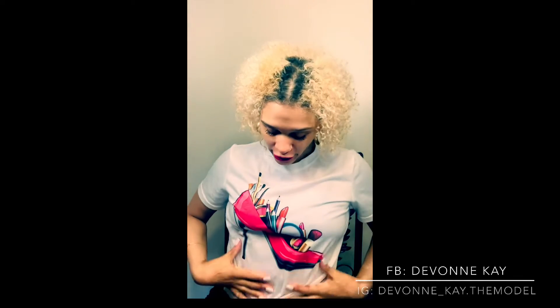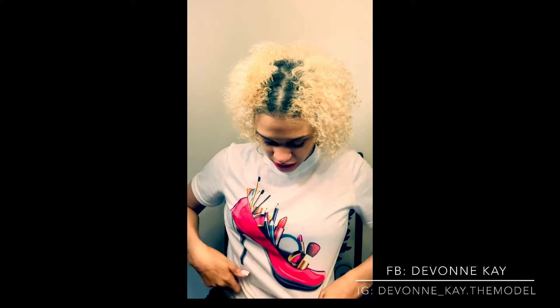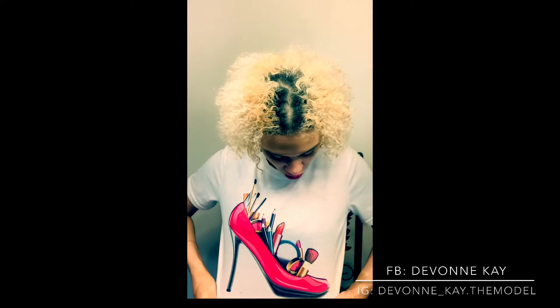Hey guys, it's your girl Devon K, welcome back to my channel. You guys like my shirt? I got me a cute little makeup shirt because I'm always doing makeup, little vlogs — cute. I hope everybody is staying safe, happy, positive, and productive and getting ready for summer. Yes, hot girl summer!